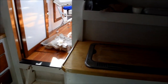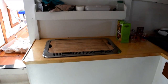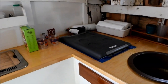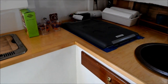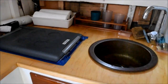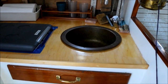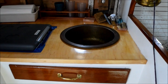Over here is the galley. That's an Origo two-burner alcohol stove — very easy to use and very safe. And here is a compromise from the traditional appearance of the boat: a Dometic 40 quart refrigerated cooler. Then there's a bronze sink that came with the boat. I thought about replacing it until I found out how much they cost — decided that a thousand dollar sink was worth keeping.